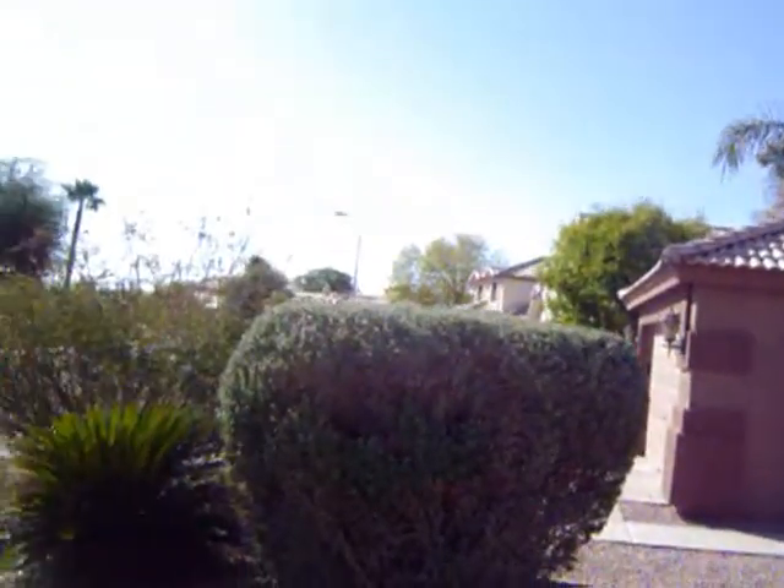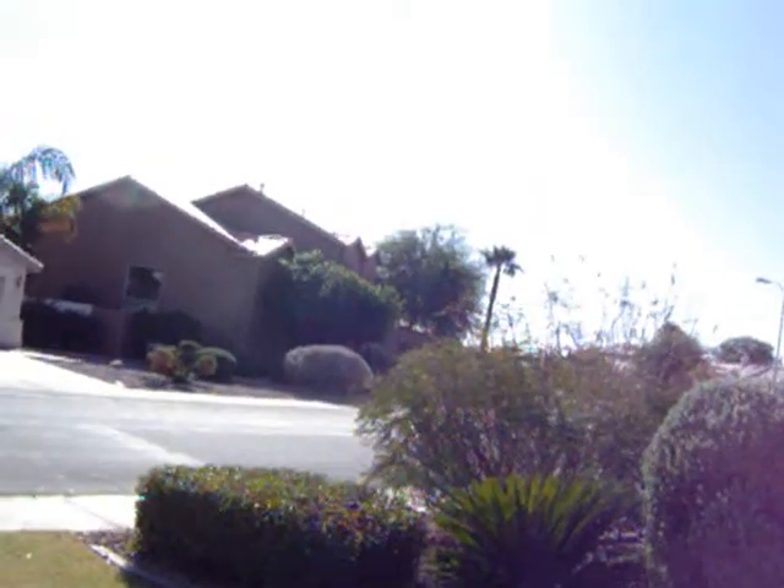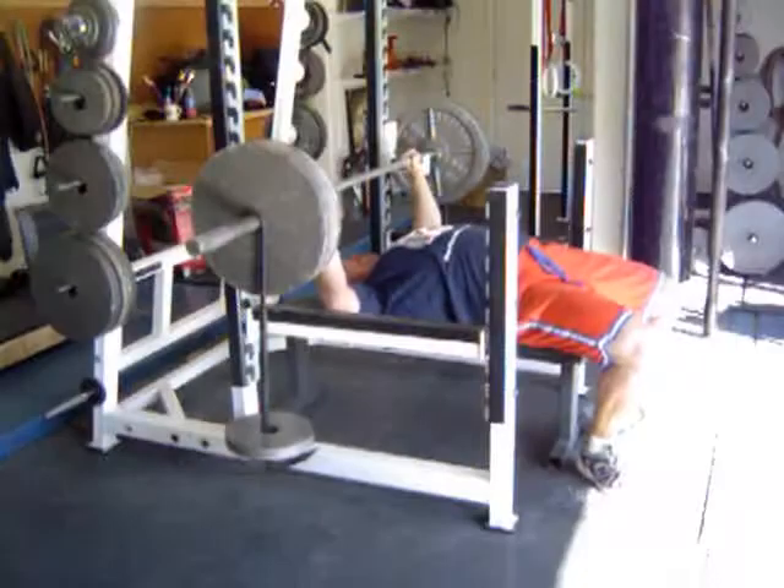One more thing as well — isn't it just peachy here in mid-December in Arizona? Just a beautiful day. Enjoy. We're open, clearly.